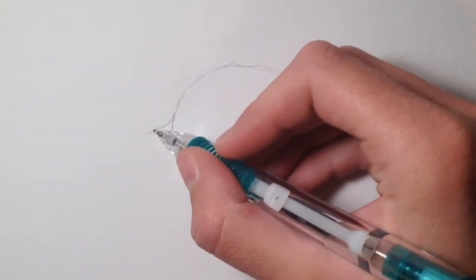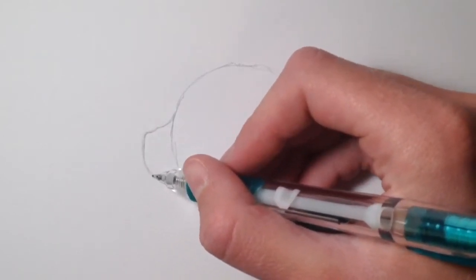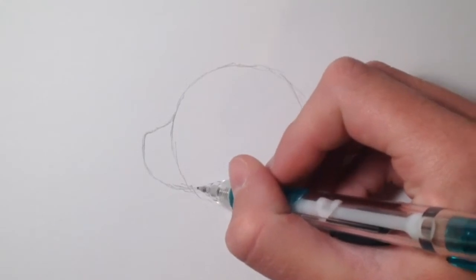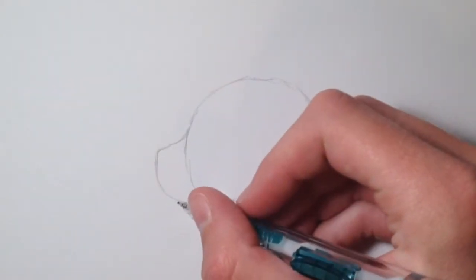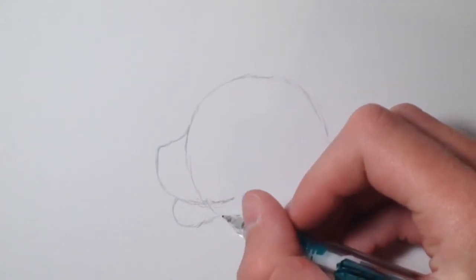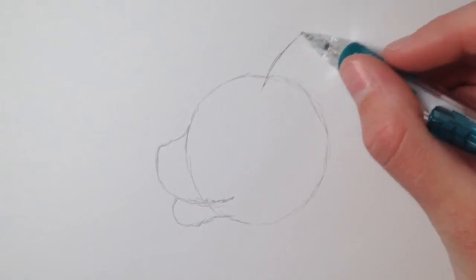The muzzle isn't super hard, but make sure it isn't too long — I made it a little bit long accidentally. You can make it however long or short you want. Make sure you leave room at the bottom of the muzzle for the chin, and basically just bring it up to a smile. Then you're going to draw the chin of the cat, located below the muzzle — just curve the line and connect it to the head.